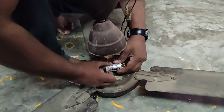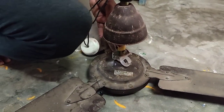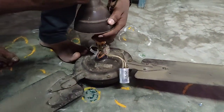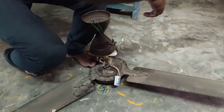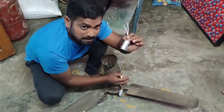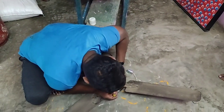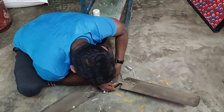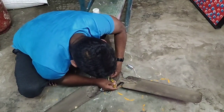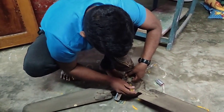Now I'm getting testers. The fourth step is to fix the crocodile clips. You can fix your crocodile clips and get the whole body together. Then you can fix your crocodile clips.